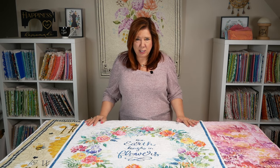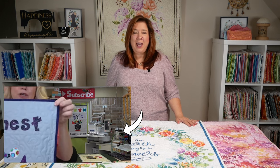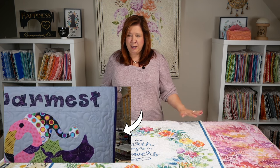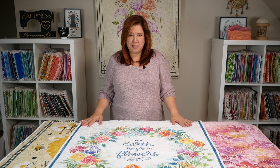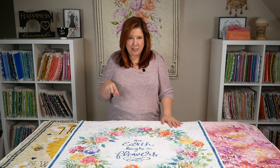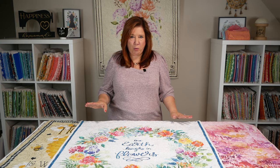We have Becky Thompson from Power Tools with Thread, who has done an entire playlist on her YouTube channel that will tell you absolutely everything you need to know — all the nitty-gritty details and answered questions. We are going to link to that in the description of this video, but I'm going to give you a quick overview of how it works.